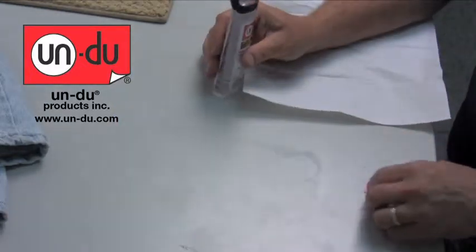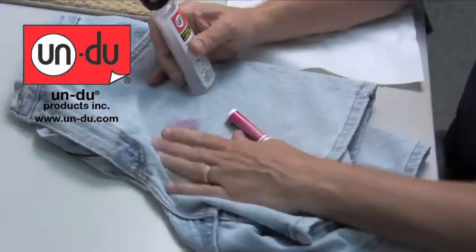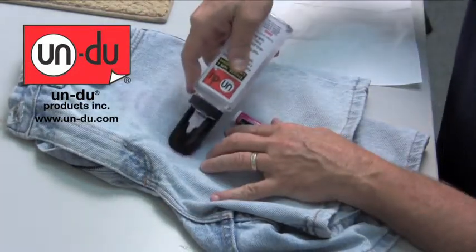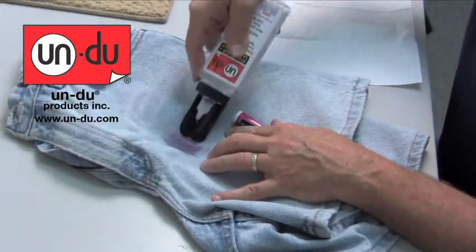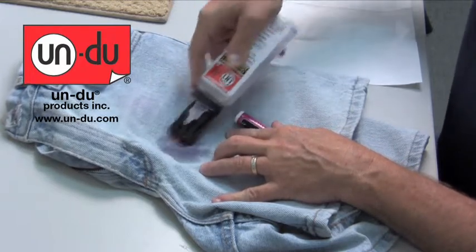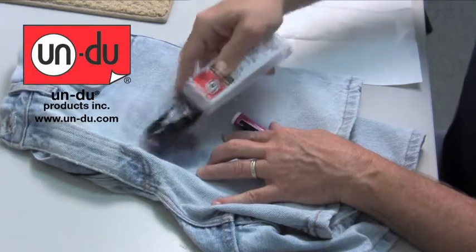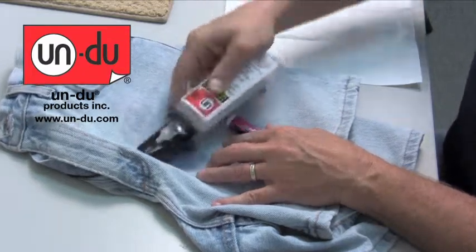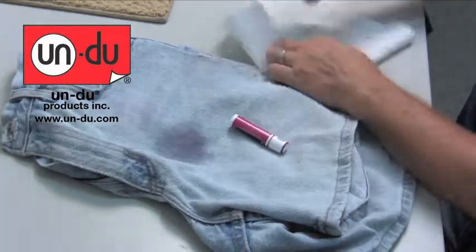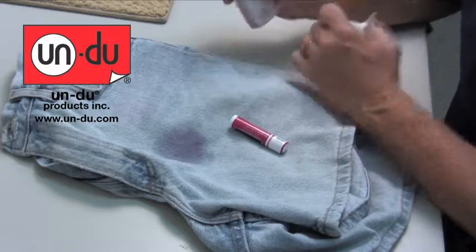Ever have a situation where the kids left chapstick in their pocket and you take it out of the dryer, there's chapstick on the clothing and there's also chapstick in the dryer? With Undo, it will lift it right out. It will remove the chapstick, does nothing to the clothing at all, will not harm the clothing whatsoever. It also is very effective removing the chapstick or any kind of lip balm out of the dryer as well.